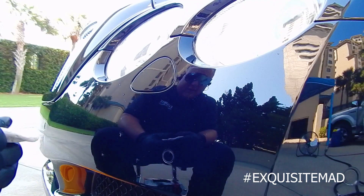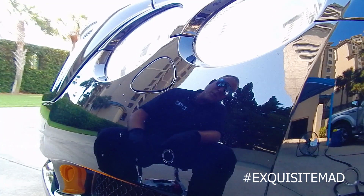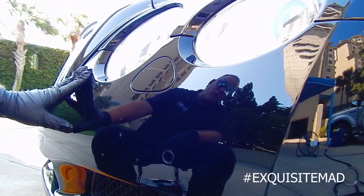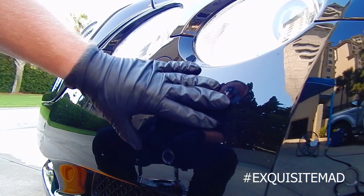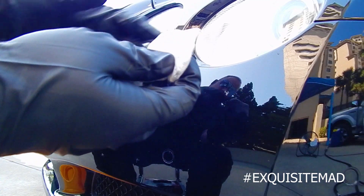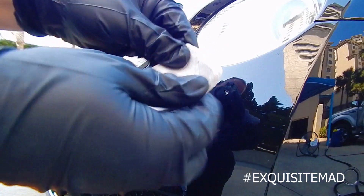Hey YouTube, how y'all doing today? This is Exquisite Mad — be sure to like and subscribe. Today we're going to be talking about how to clay bar, and more specifically how to clay bar to get bugs off the front of your car. Right now I'm going to start by kneading the clay.